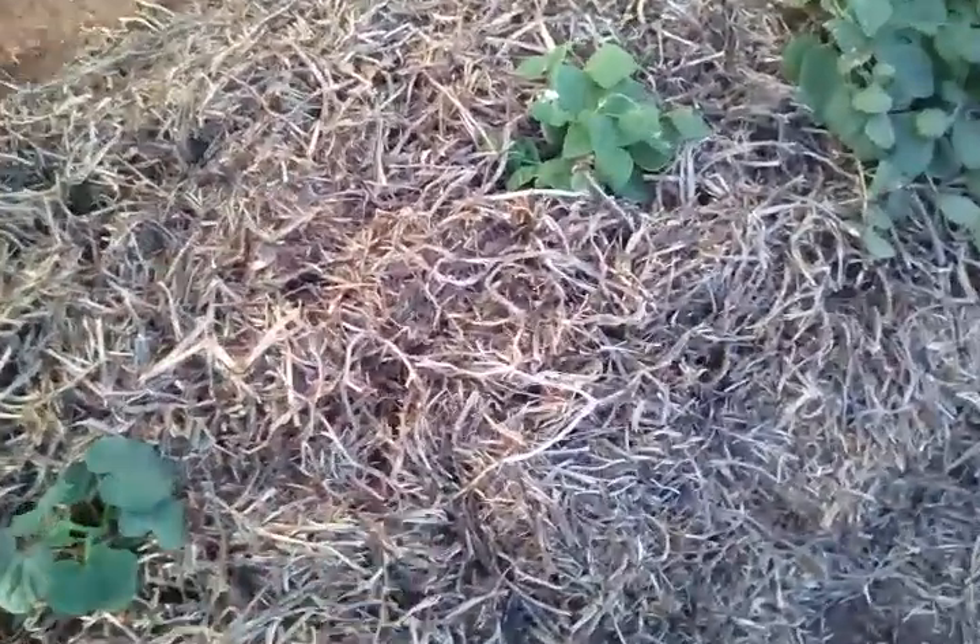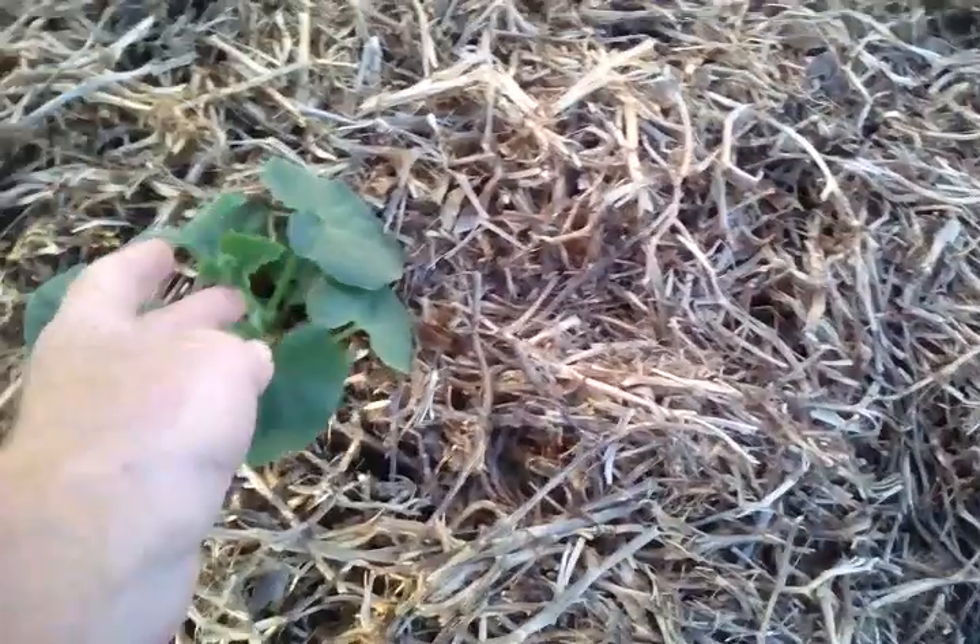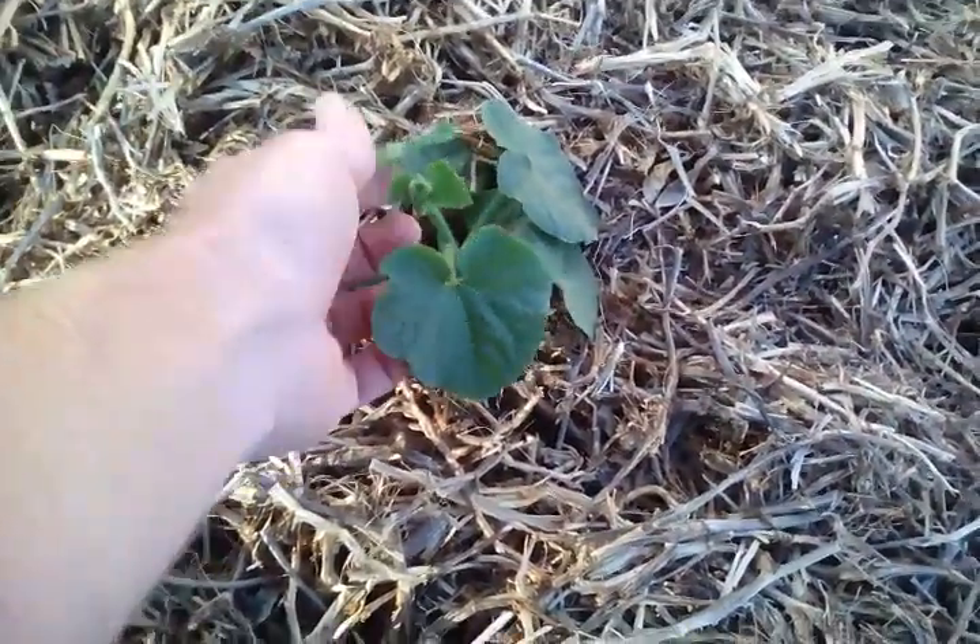G'day guys, how you going? Today I've been busy putting a whole heap of mulch and pea straw around the plants to help keep them cool. I've also done a fair bit of work on this fence for another garden area, planted that out and mulched it as well. I'll take you around and show you how everything's growing. The straight neck squash is going really good. Bear with me — it is a bit windy, one of the problems with living on the main busy road in town.